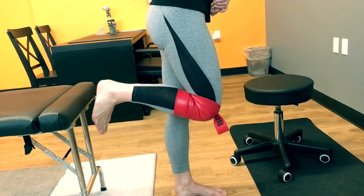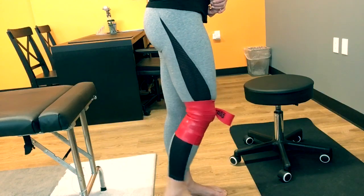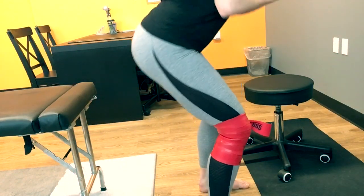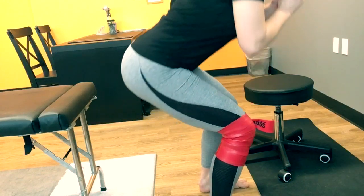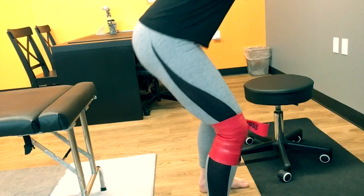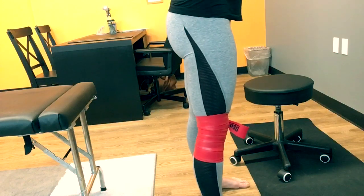After you've done that, you want to mobilize in a more weight-bearing or active position. So we're going to have her go hip-width apart and perform a minute of air squats with the band on — going up and down, and she's doing that for one minute.